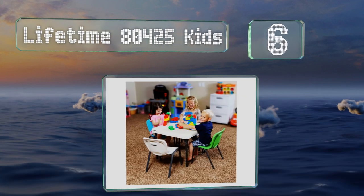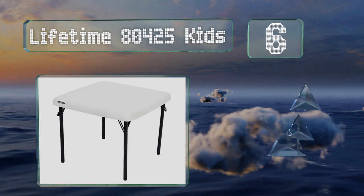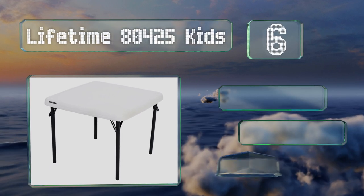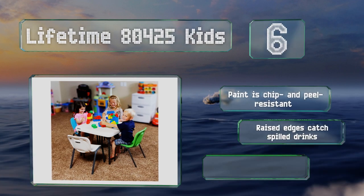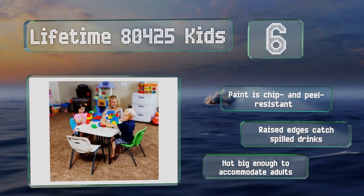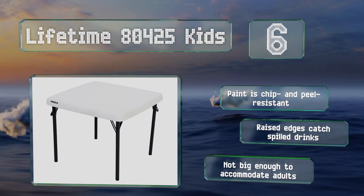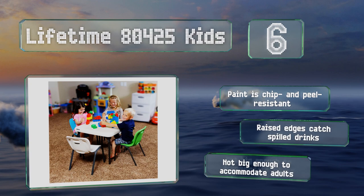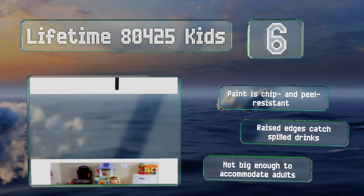Moving up our list to number six, young children who can't sit comfortably at standard height tables will appreciate the dimensions of the Lifetime 8045 Kids. At only 21 inches tall, it's suitable for arts and crafts, jigsaw puzzles, printing practice, play dates, and birthday parties. The paint is chip and peel resistant, and raised edges help to catch spilled drinks, however it's not big enough to accommodate adults.